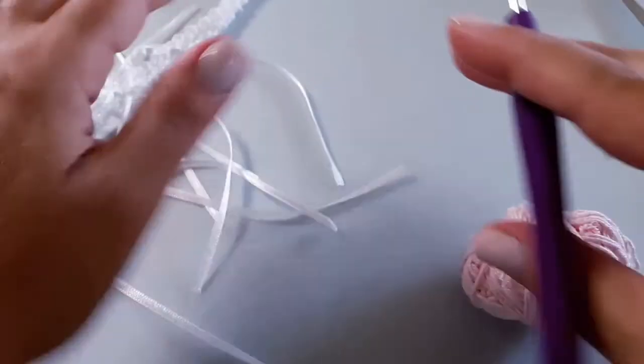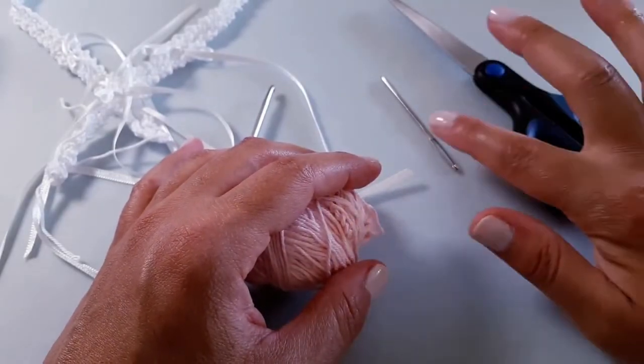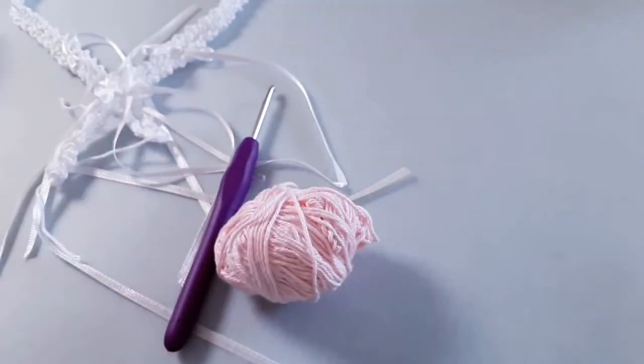So that's the yarn and the hook, and of course as always make sure you have a handy pair of scissors and your trusty darning needle for sewing in any ends. Let's get started on our boho crown.